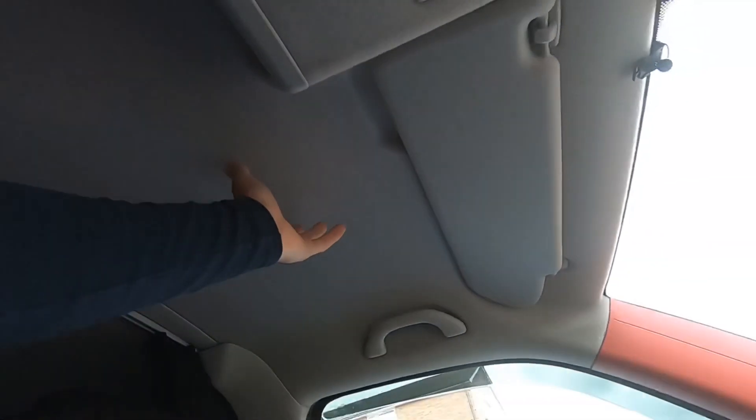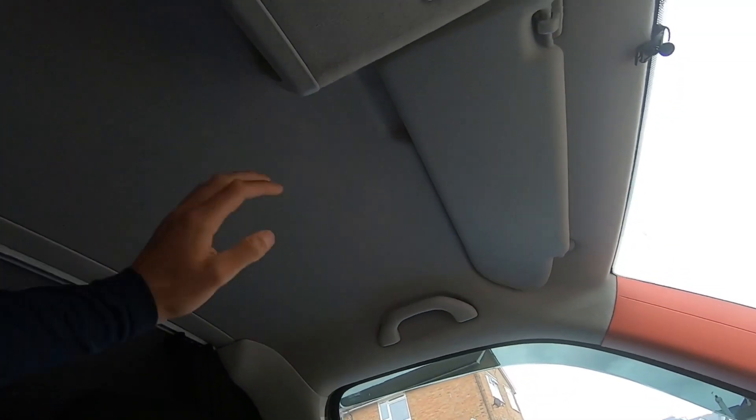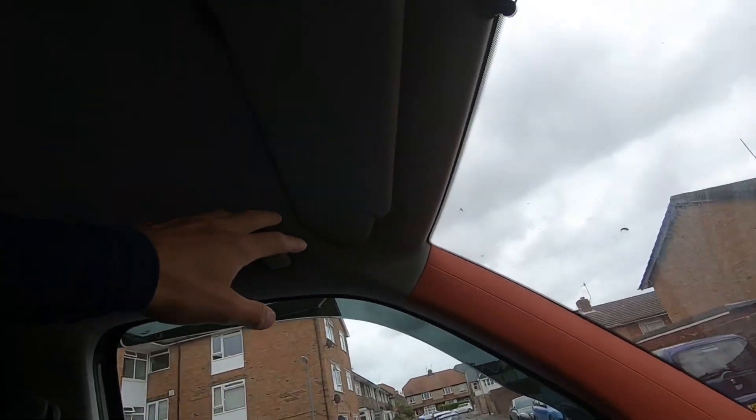Welcome back to another video of how to rip your van into pieces and take it all apart. Today I am going to be recoloring the headlining — roof lining, whatever you want to call it — in my Volkswagen Transporter T5. I haven't done this before, it's all new to me. The idea is to remove it and re-dye it in black. I don't like the gray; it doesn't match the new red.